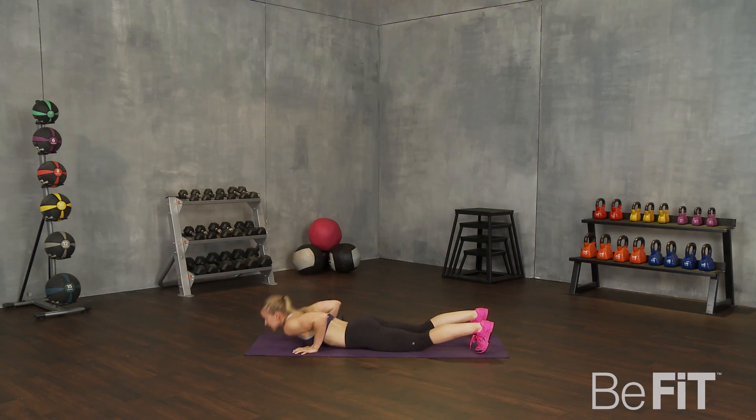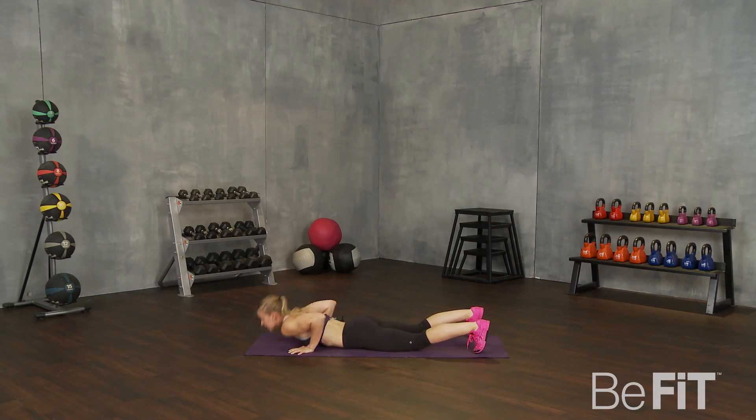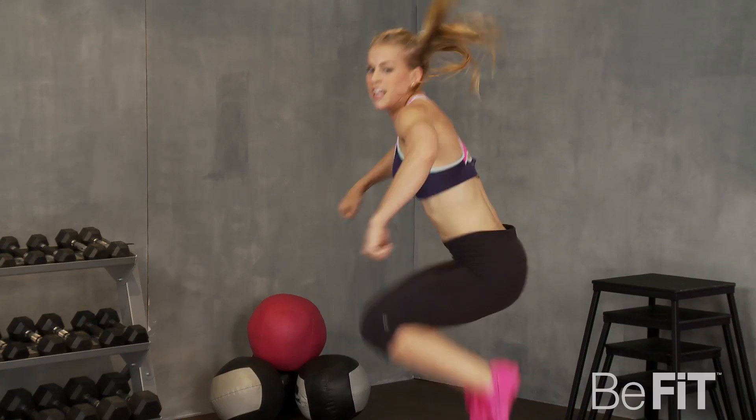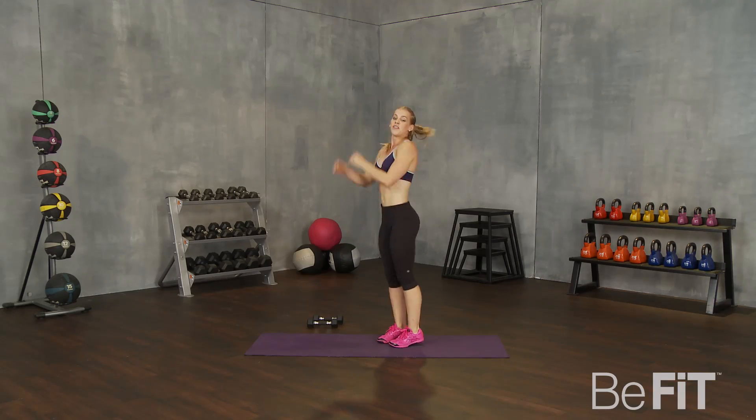That's it. Speed it up just a little bit. Ten seconds. Try to drop quick — and what goes down must come up. Here we go. Rest. Good.